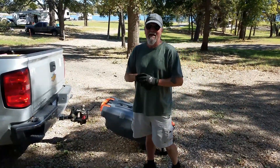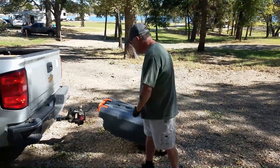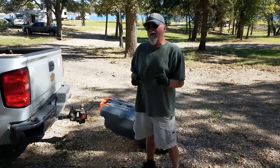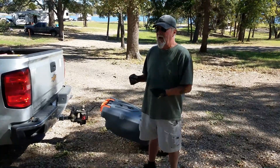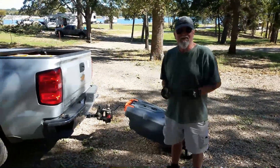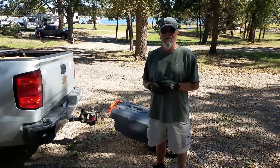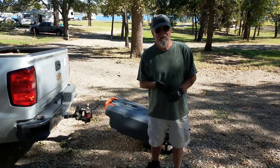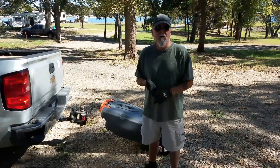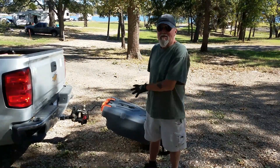I call it a stroller. If you watched earlier videos when we were getting ready to go on this grand adventure of ours, we put two tanks in the back of the truck. I installed two 47-gallon polypropylene rectangular tanks — one was going to be for fresh water, the other one for gray water.